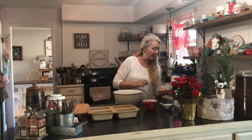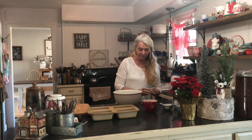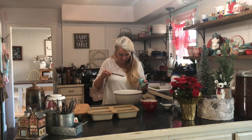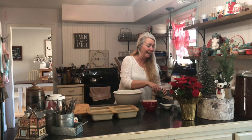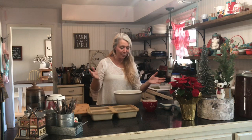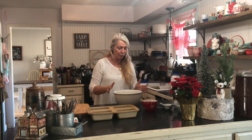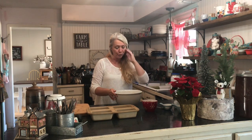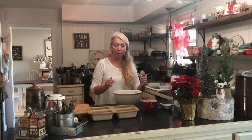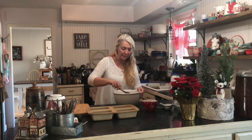Now I'm going to put in a half teaspoon of salt — I think I may have already done that. I'm not going to take a chance and do it again; I've done that before and don't want to make it too salty. So to recap, I've put in two cups of flour, a cup of brown sugar, two eggs, baking soda, salt, and vanilla. Now I'm going to add in the cranberries after I mix this, because you want to fold those in.